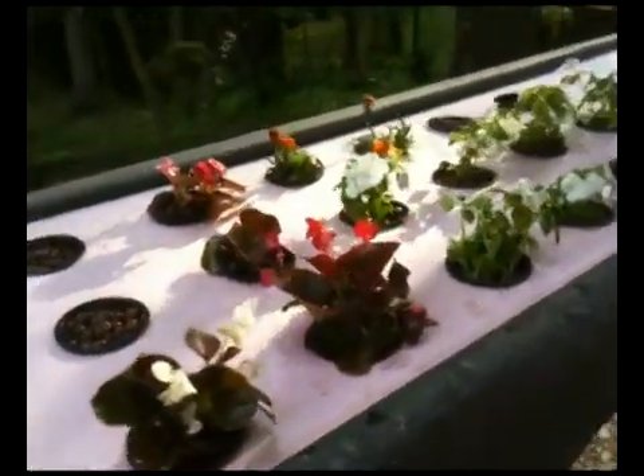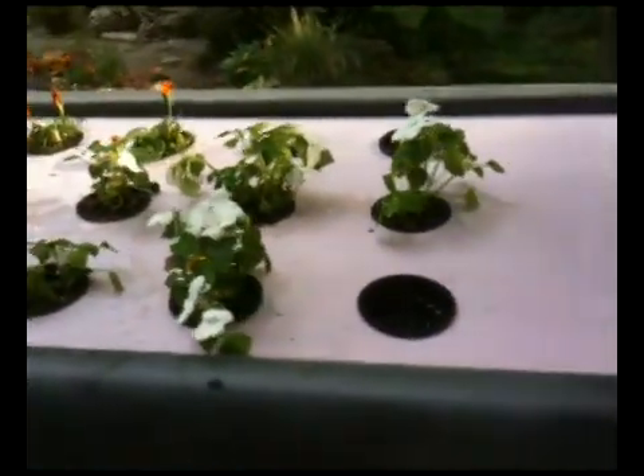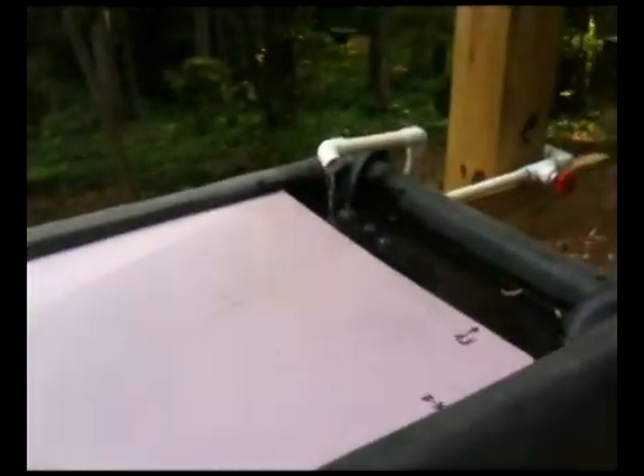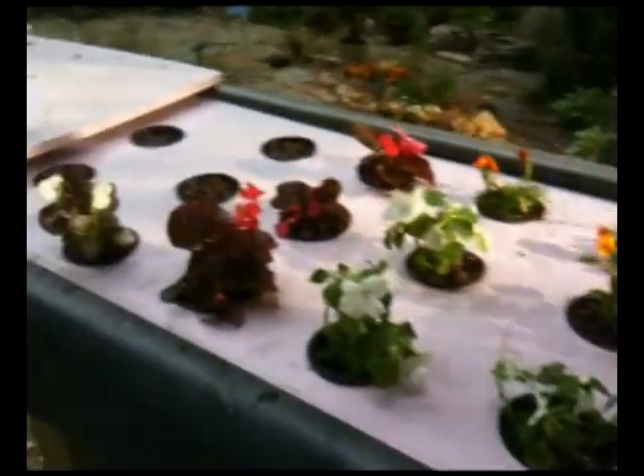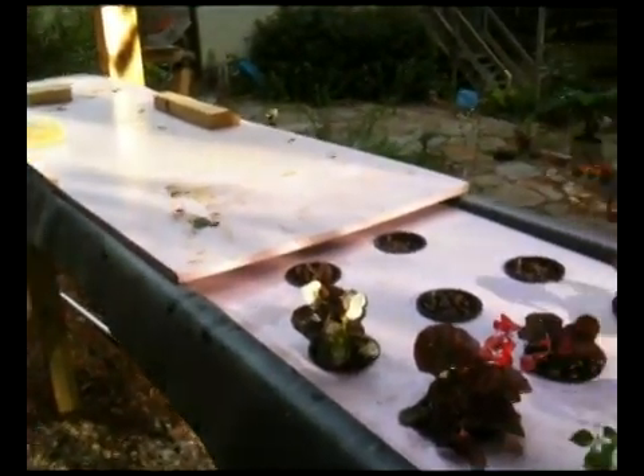I'll be testing the water for pH balance, keeping that between 6 and 6.5. I'll also use a TDS meter, which tests electrical conductivity, and we'll be looking for the dissolved salts in the water content.